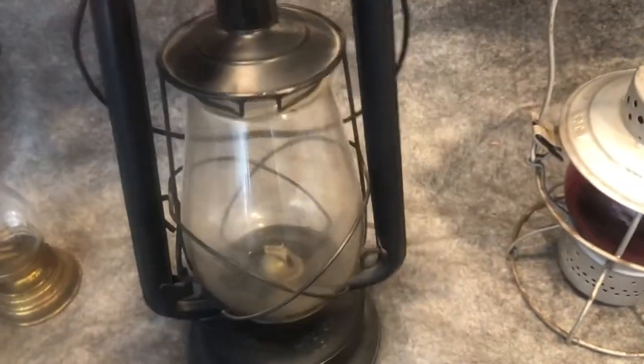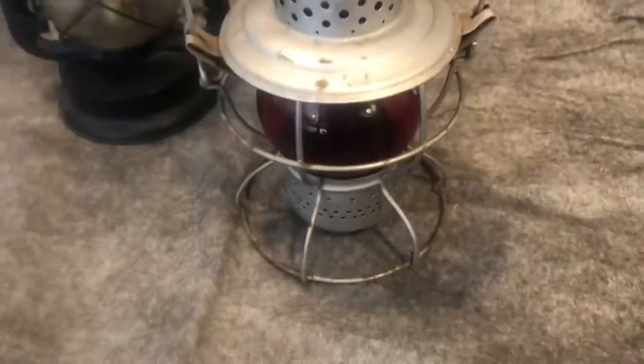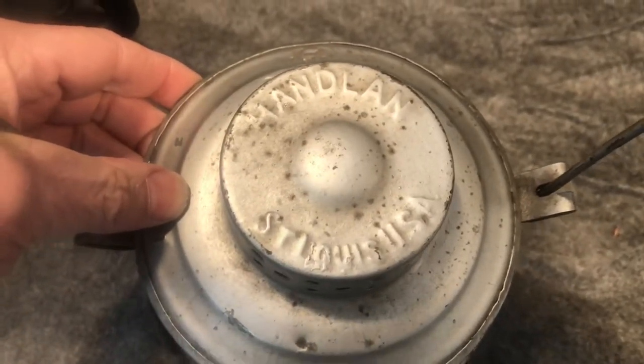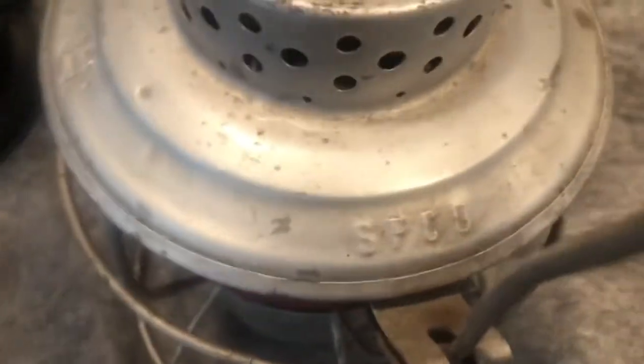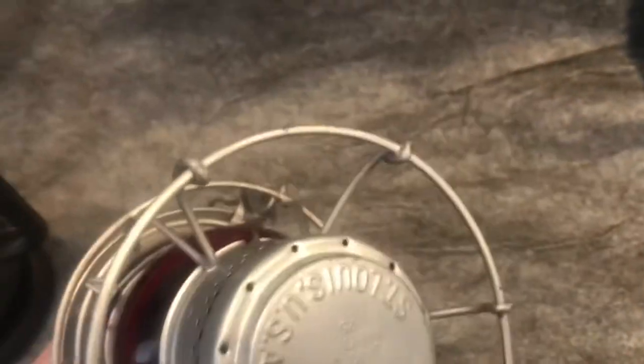I'm not sure it's ever been lit. I don't know much about those, but that's the one you wanted. And then this is the Hanlon Red Railroad Lantern — Hanlon, St. Louis, USA. And here it's stamped SP Co. for Southern Pacific Railroad Company, and I put the burner inside there.